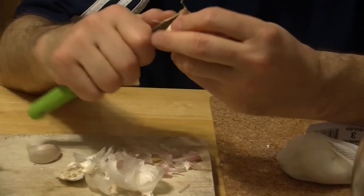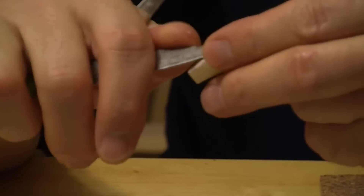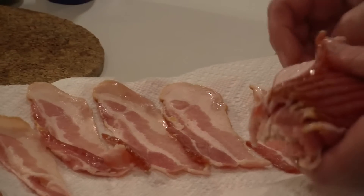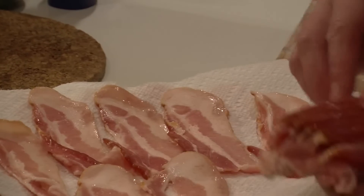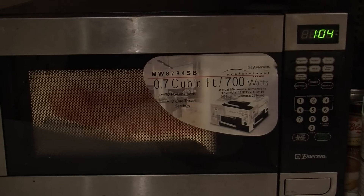While that's happening, peel the garlic and prepare the bacon. Now we want the bacon to be crispy, so before we add it to the batter, we'll pop it in the microwave for a few minutes. This just takes out some of the moisture so that when it fries, it'll crisp right up.